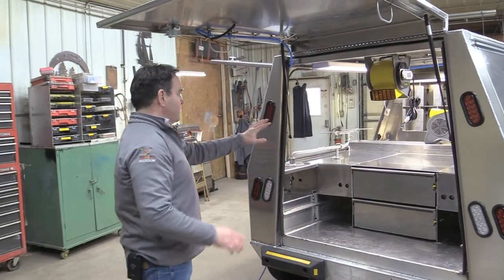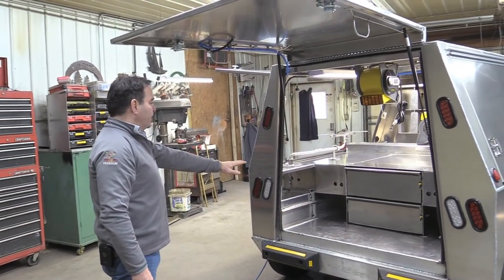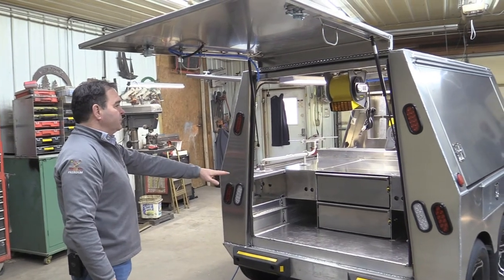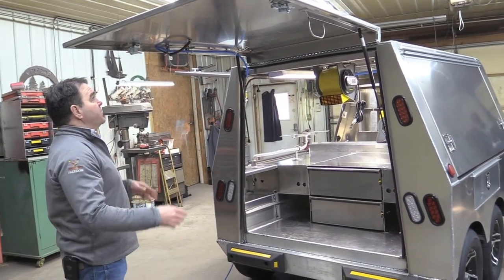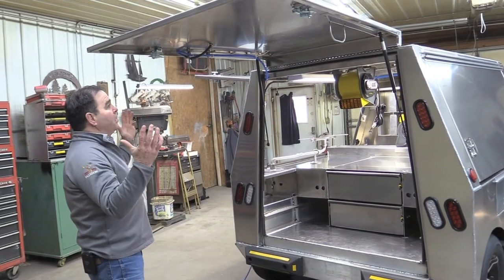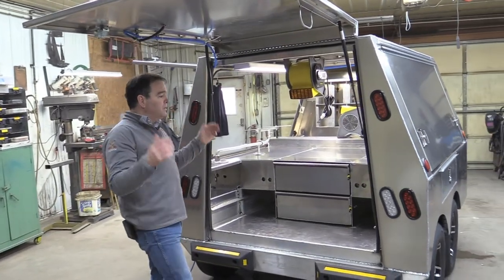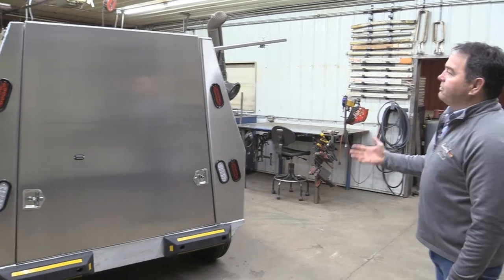She'll have a toolbox up on the deck. Her anvil stump and her shoeing box will be at the rear. And she's got this canopy for when it's raining — that's why we keep a large rear door, vertical right over her head. Very nice A-frame design.